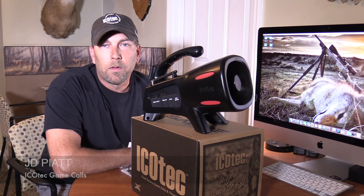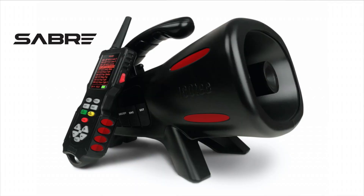Hi folks, JD with Icotec Game Calls. Today I want to show you the new Icotec Saber. As you can see, it's built off of the same call body design as the Outlaw and the Night Stalker.